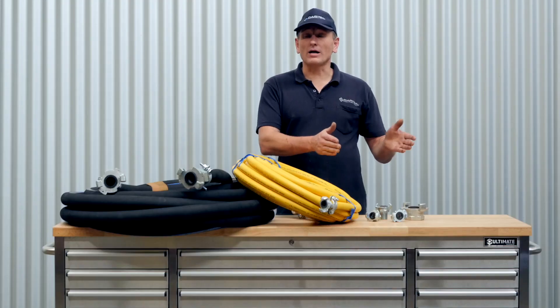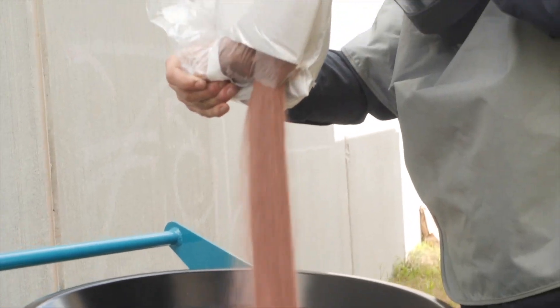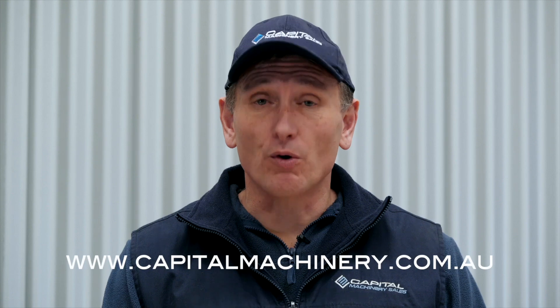Please note the claw coupling and bull hose is required for blasting, and also the blast medium. If you don't already have this, it can be ordered through us. You can buy online or contact us for more information.